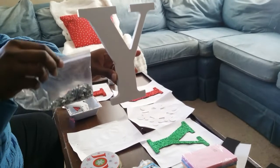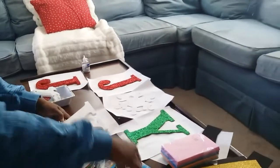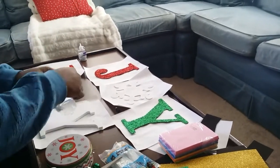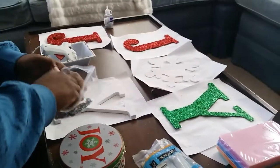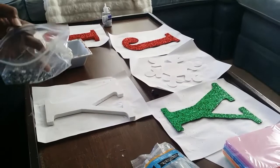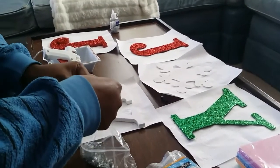Now I'm starting on my Y. I have already glittered it with iridescent glitter that I got from Dollar General. And these are the ornaments again. I have already peeled a lot of the parts, the ornaments off or whatever. And I am going to be applying them with the glue gun around the whole letter Y.